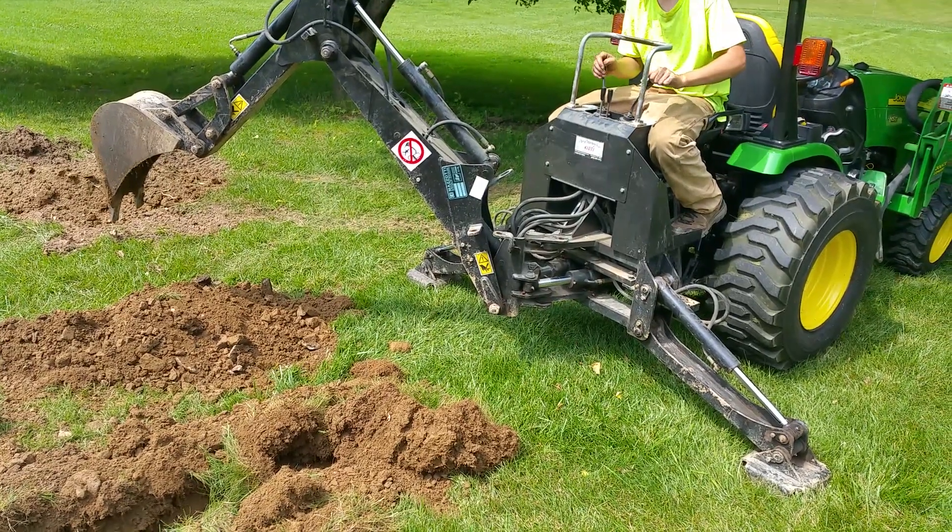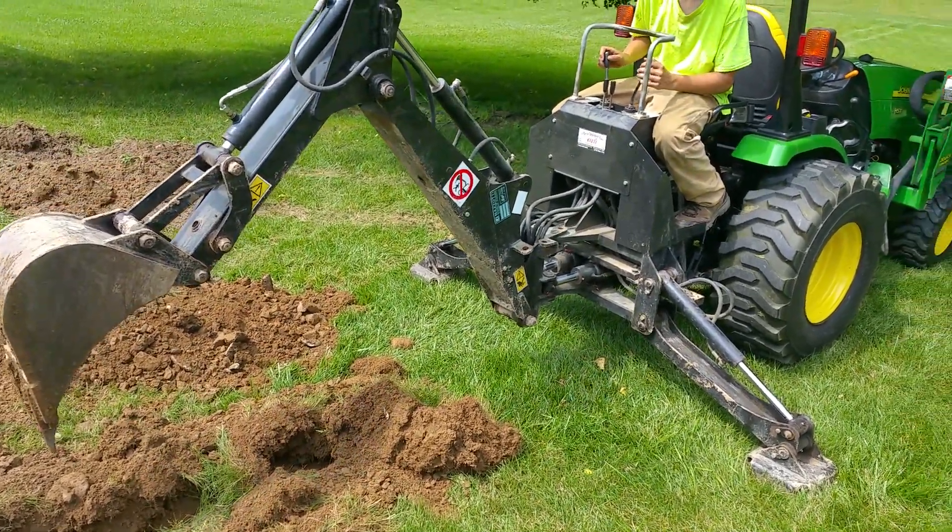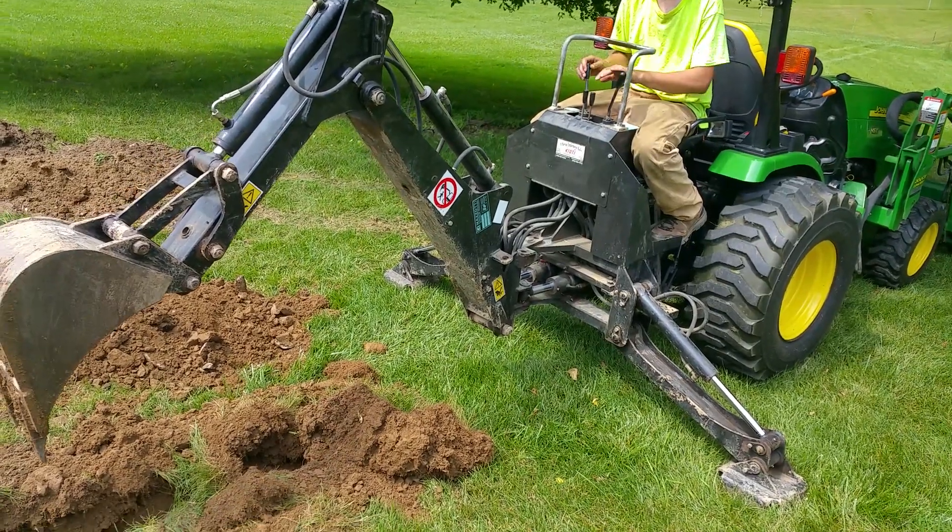Good, Deb? Yeah, you probably need to move the tractor. Steve, you want to move the tractor?